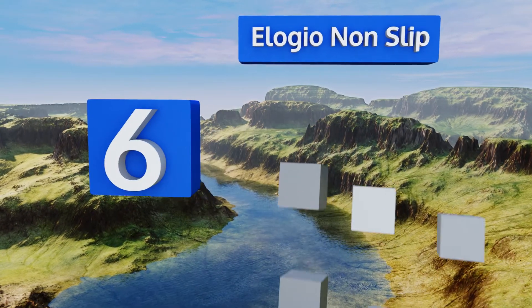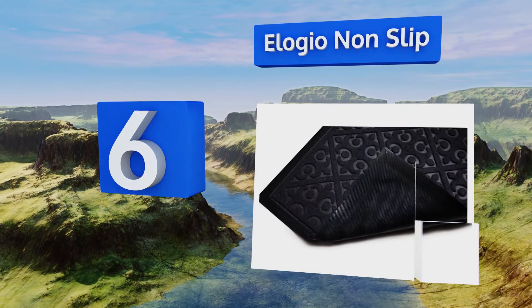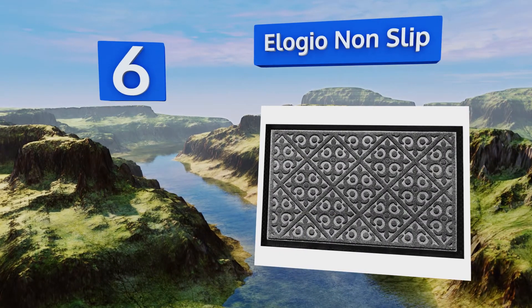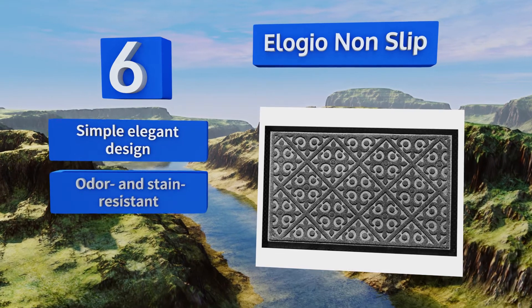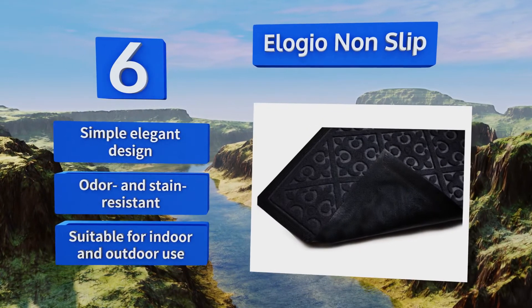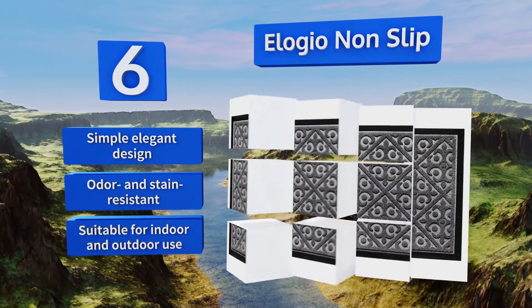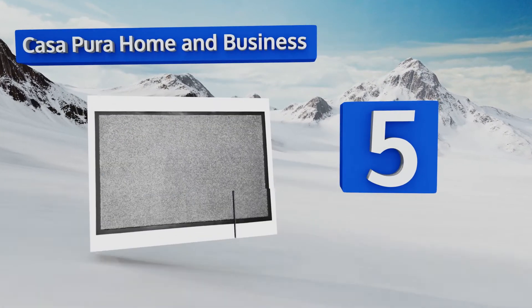Moving up our list to number six, the Elogeo Non-Slip is made of a quick-drying material to prevent bacterial growth and has a low profile that ensures it will clear the path of most doors. It does a great job of cleaning shoes and absorbing water to keep you from tracking messes into the house. It's a simple, elegant design that's odor and stain resistant and suitable for indoor and outdoor use.